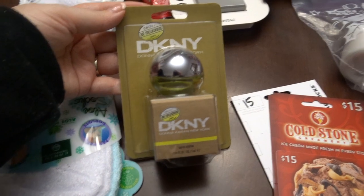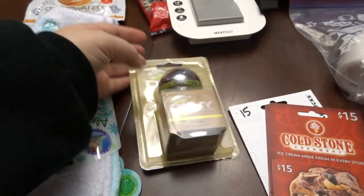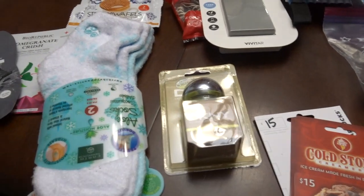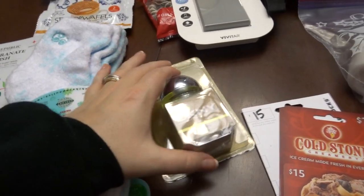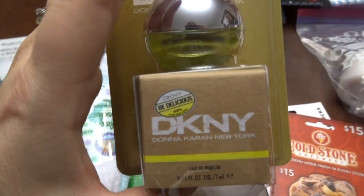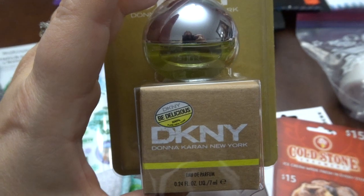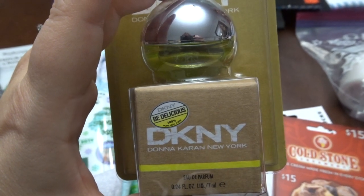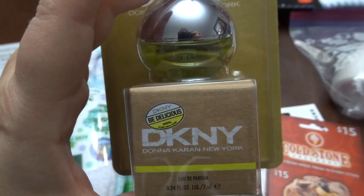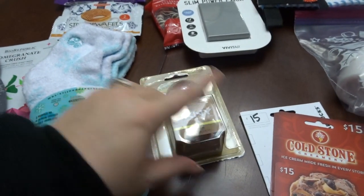This is more of a name brand perfume — about $15, equivalent to the tool gift for my father-in-law. I really like this scent. I've always liked it, probably for 15 years now. DKNY Be Delicious — the green one. So good. I really don't like the other colors though.